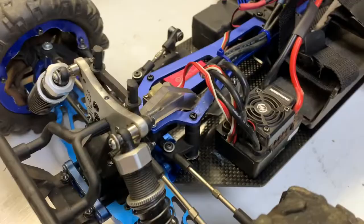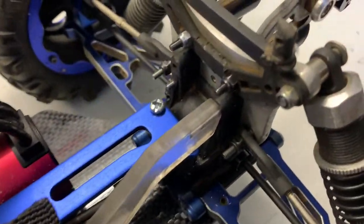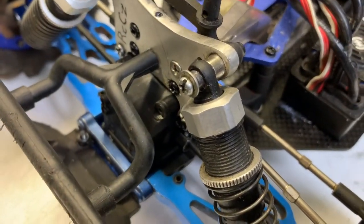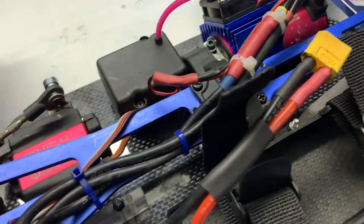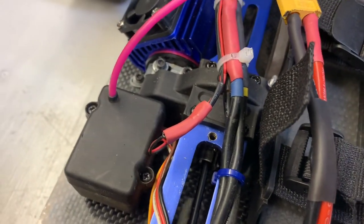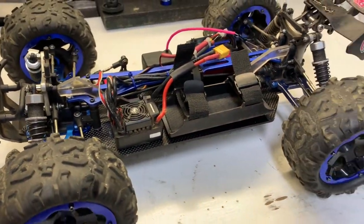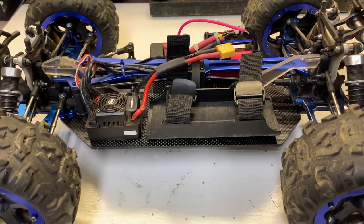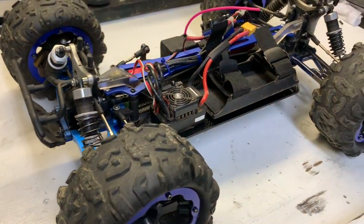That is the finished product, all done. So everything's back on. All the diffs have been re-greased and put new diff fluid in there. And I've gone with putting the original non-locked centre differential back in there, so that should be right to go. And if it leaks, it leaks — but I know it'll give me a bit of traction and turning and stuff. But like I said, I just bash these things around. I don't race them or nothing like that, so I'm just out there for a little bit of fun.